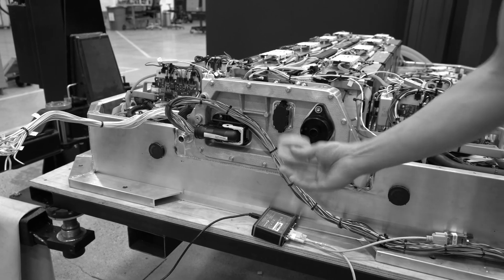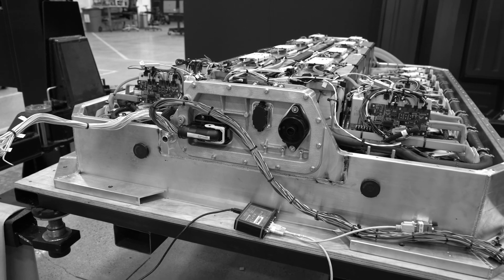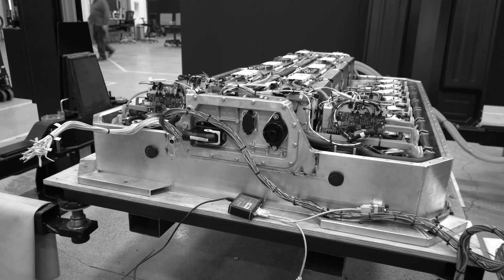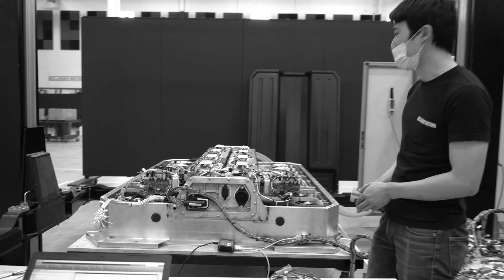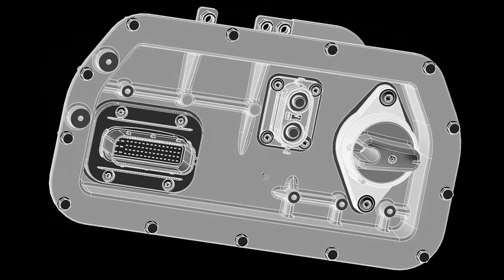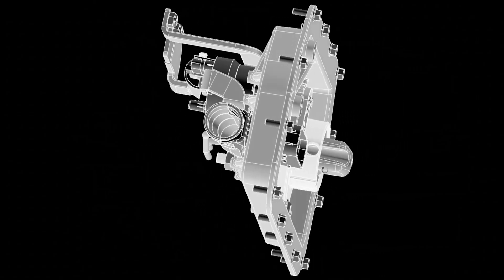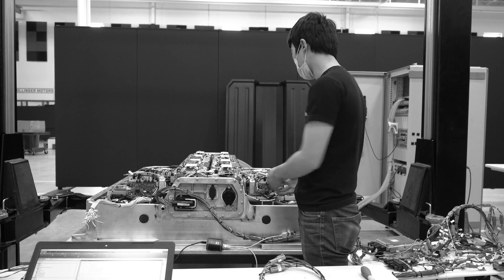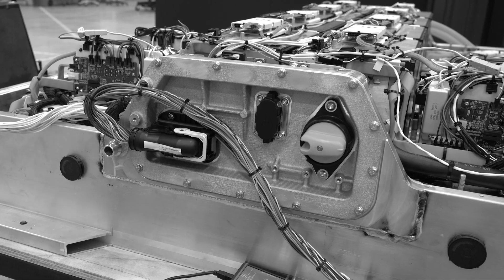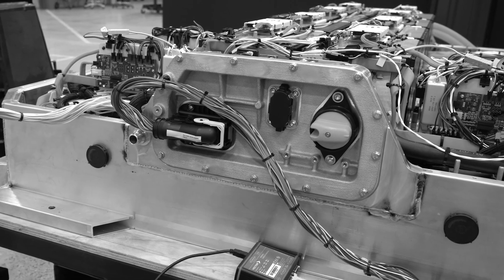That's the rear power distribution unit — similar to the one on the front, but this one only has a single high voltage connection for the rear drive unit, and then the main signal harness for the pack. On the right there, that big switch is a manual service disconnect. What that does is it cuts off access from the pack to the outputs. It's off right now and you can lock it out by removing it.